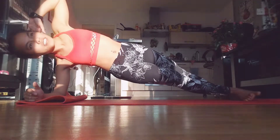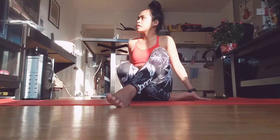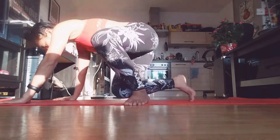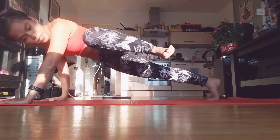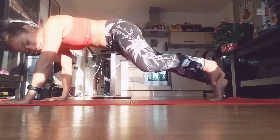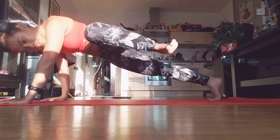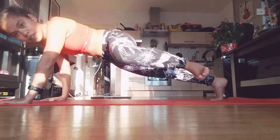We're almost there, and we go into spider plank — meaning we are in the high plank position. Meet one knee and one elbow, then we switch legs. Again working the side of our tummy, crunching it together and extend — crunch the side and extend.